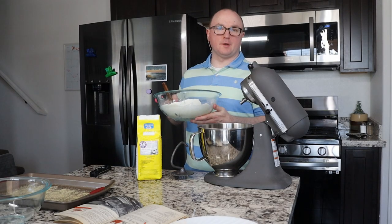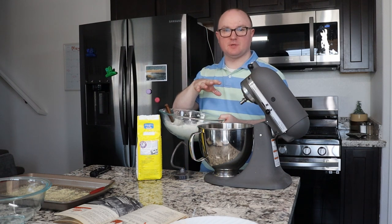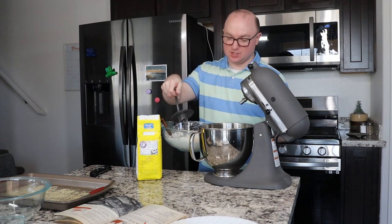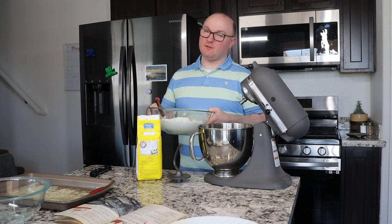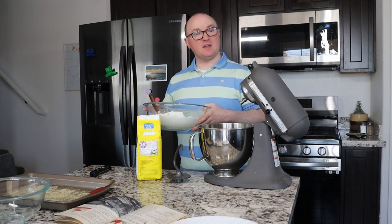Now that we've let our dough rest for a little more than five minutes, we are going to put this into the stand mixer because it's a lot easier to use the dough hook on this than it is to knead by hand. However, this certainly is not necessary. In fact, the recipe calls to do it by hand, but I'm a firm believer that if you have the technology to make it easier, use it. But if not, that's totally fine too.